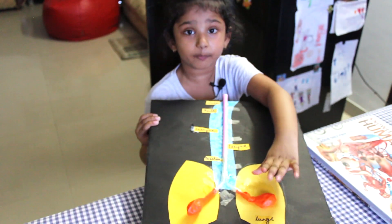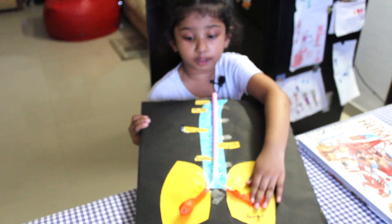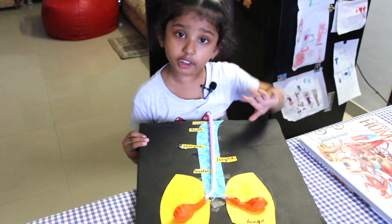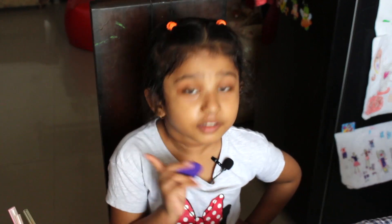This pops up when we breathe in and it doesn't become small when we breathe out. Hi! Maybe let's make a respiratory system.